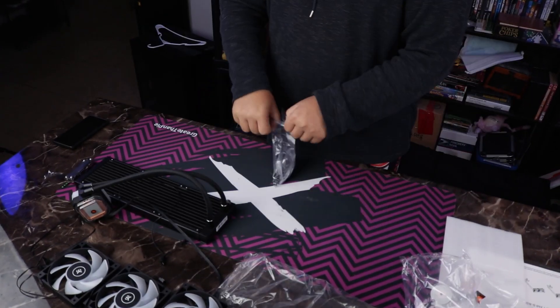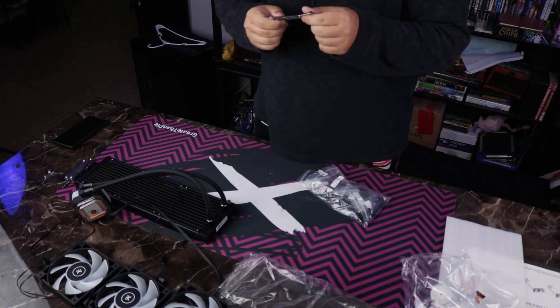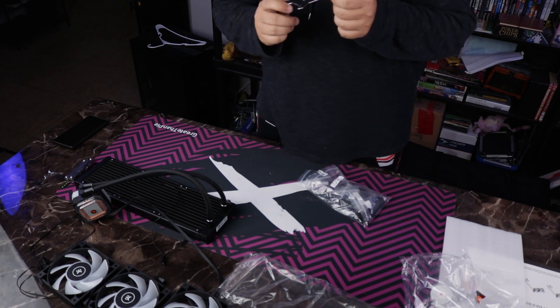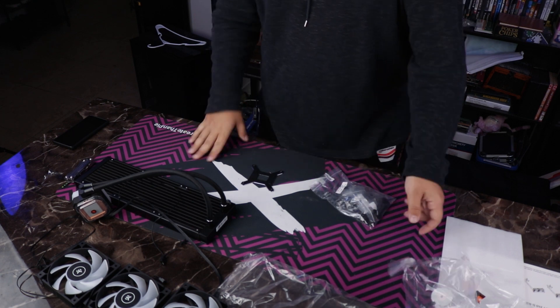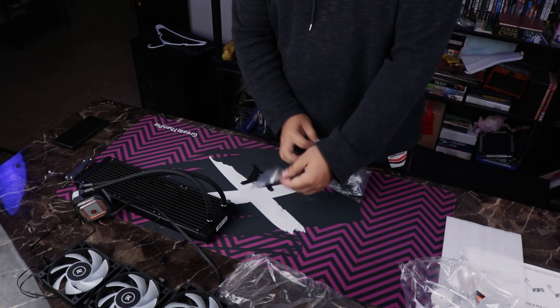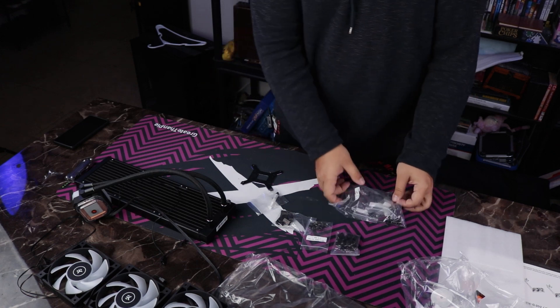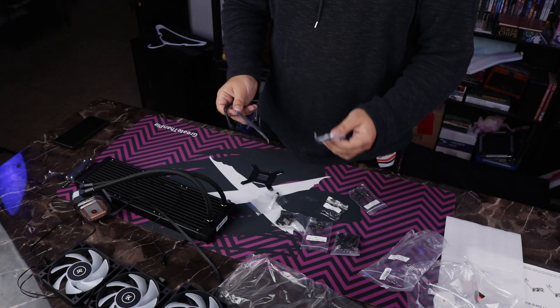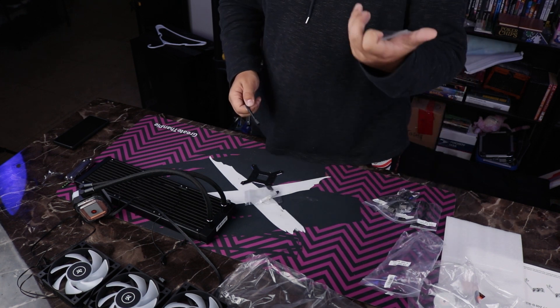Let's take a look at our accessory bag. Inside we've got mounting hardware with built-in insulation, some thermal paste, mounting hardware for AMD and Intel brackets, screws for just about everything, and a fan merging cable for controlling your fans — that's not bad.